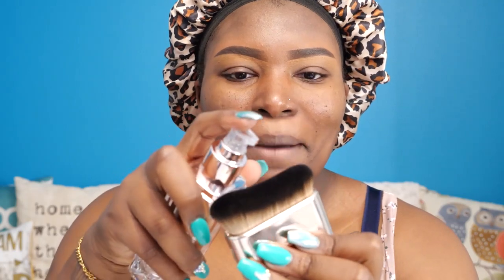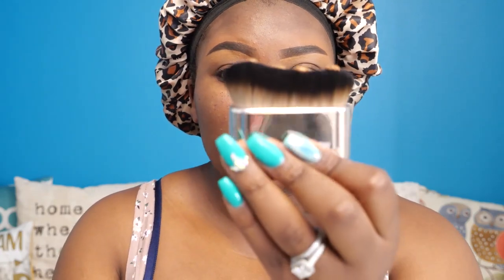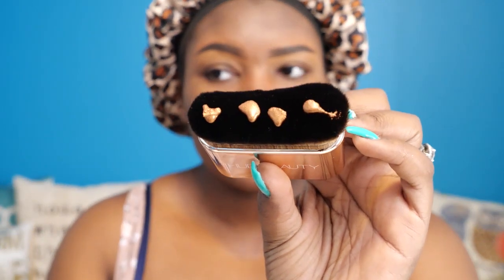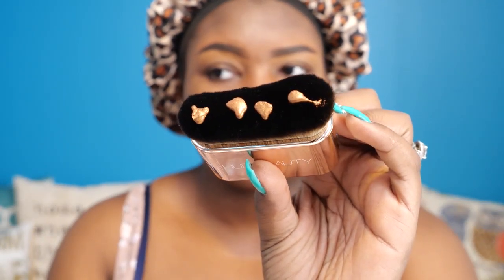I also got the brush that came with it — excited! It does say to shake this well. I've seen people just apply it directly onto the brush. Oh my gosh, like that. That is pretty cool. This is what it looks like on the brush — super gorgeous. I'm excited and nervous at the same time.